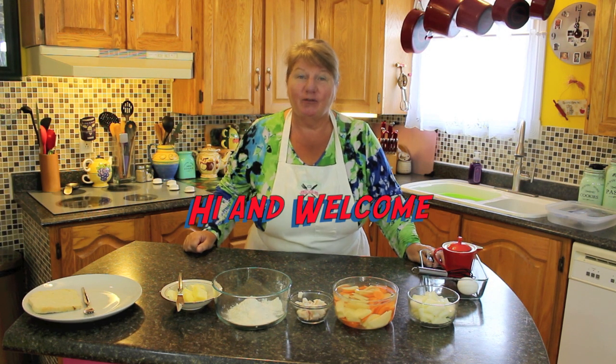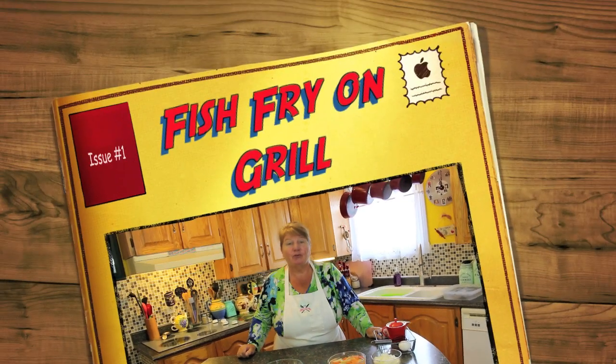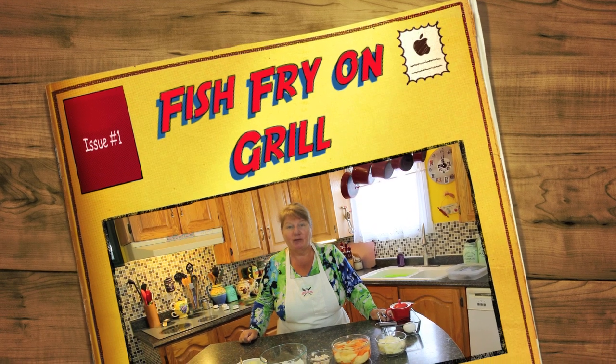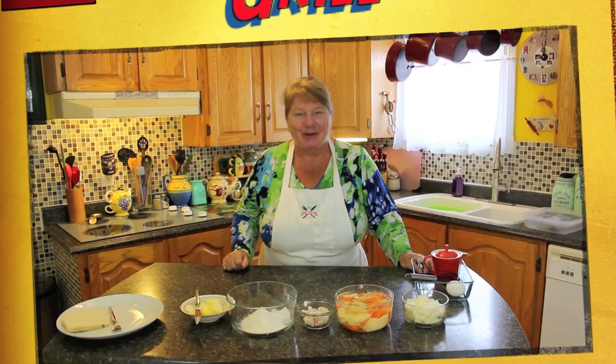Welcome to Bonita's Kitchen and thank you for joining us. What I'm going to be doing today is something a little special we've been wanting to do for a while. Today is a beautiful day so what we're going to do is a fish fry out on our outdoor grill. If you're interested, let's get going.